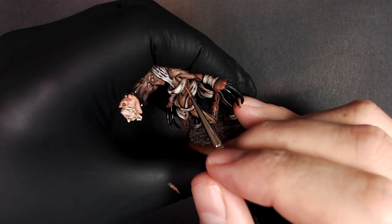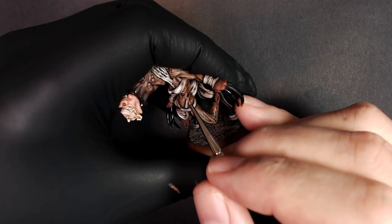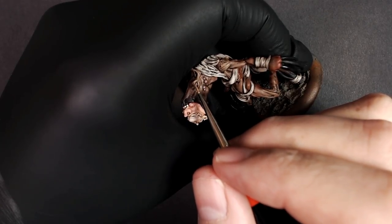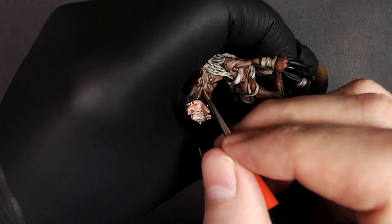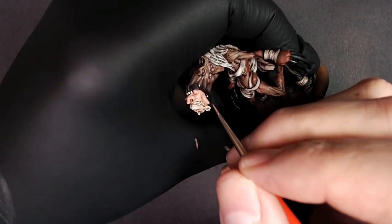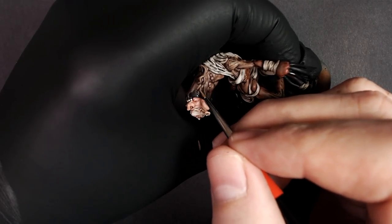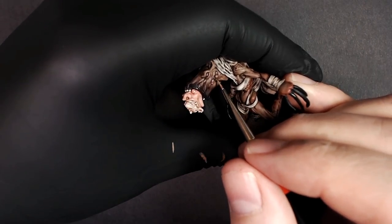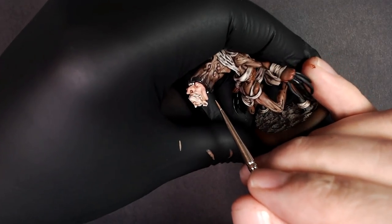Now it's time to highlight this model. We're going to start off with the ribcage, using the previous highlight colors like bootstrap leather and sickly skin, and basically trace the raised surfaces. Everywhere the wash settled is not where you're highlighting. Everywhere the gloss varnish helped it wick away and stay raised and brighter is where we're going to highlight. Step one is a real light, clean couple of lines in that bootstrap brown spectrum. We're going to build it up brighter and brighter, progressively adding more definition — we're just tracing any detail that the wash revealed to us.